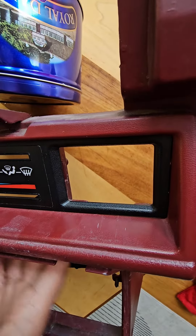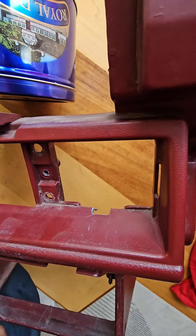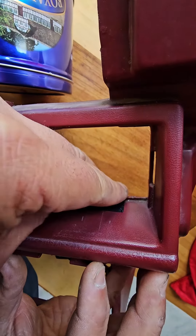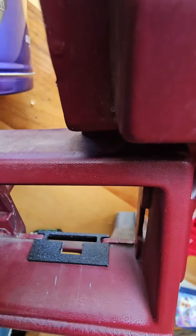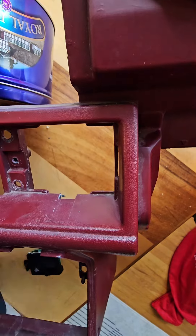This is the first-gen Forerunner and pickup, 84 to 88. You're gonna have to remove that, remove the tabs, then you have this template and that pops in here and that will show you where to cut out so you can make room for the clock.